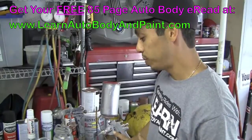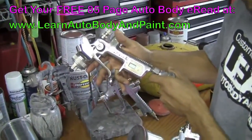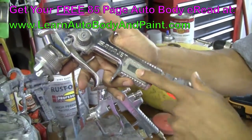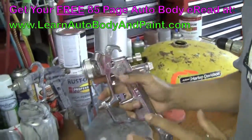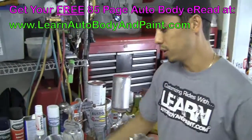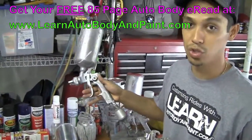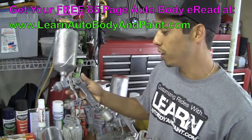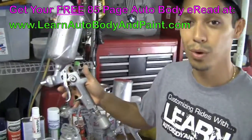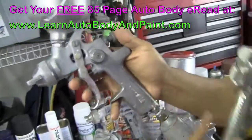If you want to get more expensive, we got something called the Sata Jet RP Digital, where you got the digital gauge here — very, very nice gun. It's like the Rolls Royce of spray guns. If you spray with this versus a cheap gun like this Star here, this thing is made in Taiwan. It's an Astro Star — I think this is one of the first guns I bought when I was about 13 years old. I don't even know if they make them anymore, but this is the original gun.